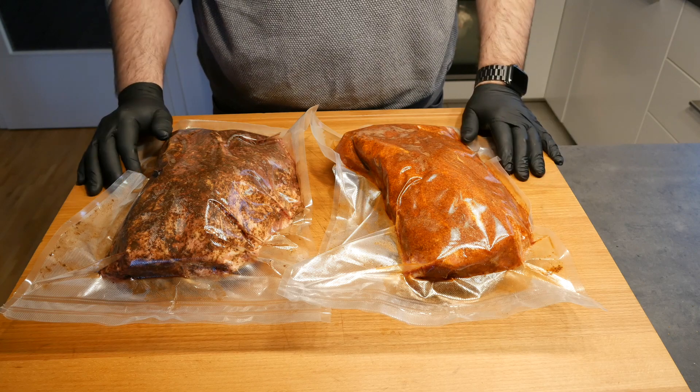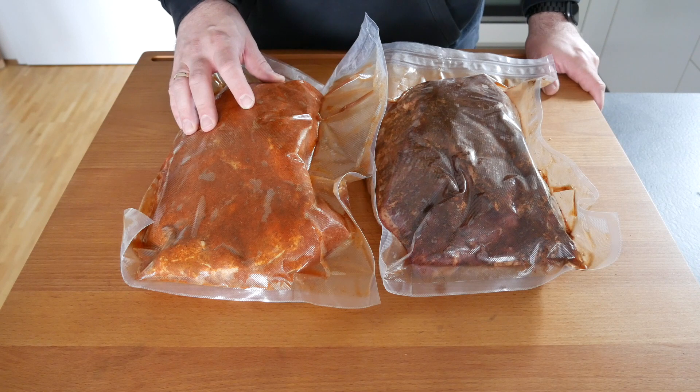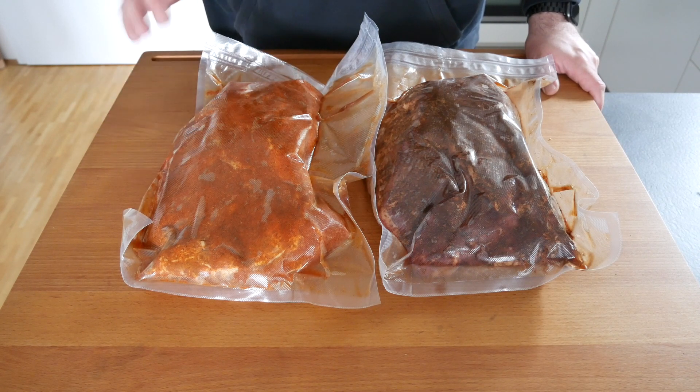36 hours later, I've taken them out of the fridge so they can come up to room temperature — that'll take a while. In the meantime I'm going to heat up my Kamado and then they'll go on it.